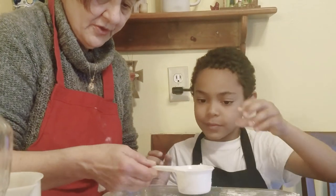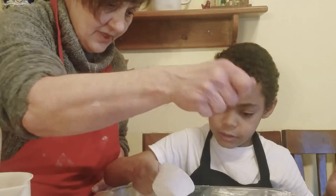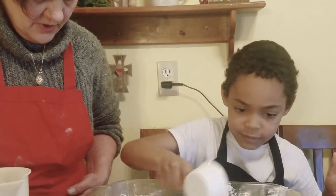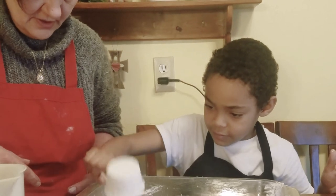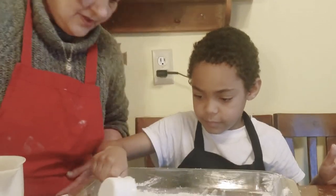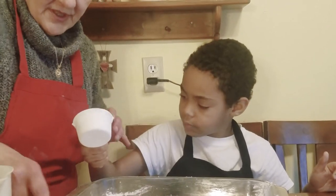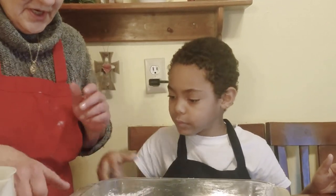Here's your flour to put on the bottom of your oiled pan. Don't just dump it in there, sprinkle it all around. You want it all over the bottom. There you go, some down here. Atta boy. You don't want to scoop it though. Go ahead and set that down, you're done with that.